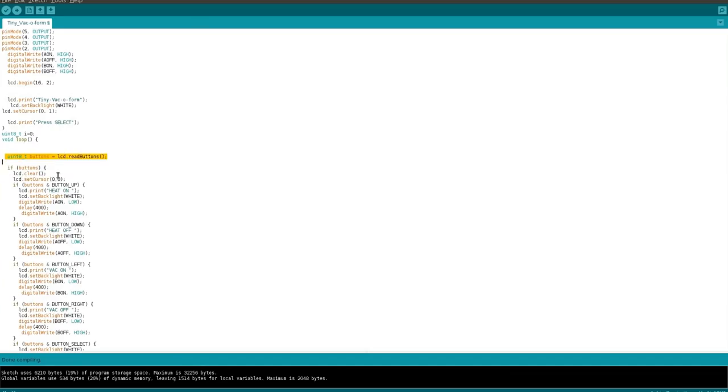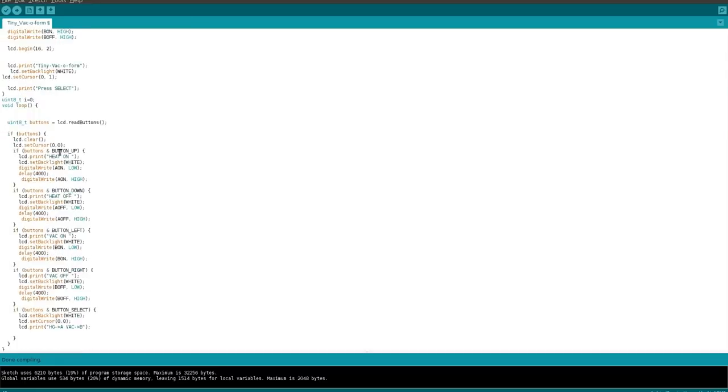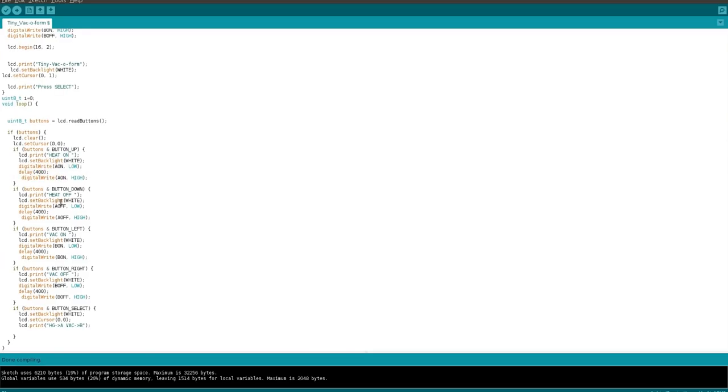Then it is just mapping and reading the buttons. For example, if you push the button up, the display will read 'heat on', the pin will get pulled low, there is a delay for debounce, and then it will pull high again to turn it off — because that is how the remote control works. The same applies for all the other buttons. The select button is a little bit special because it gives you instructions on how to connect the heat gun and the vacuum cleaner.